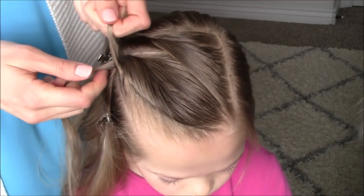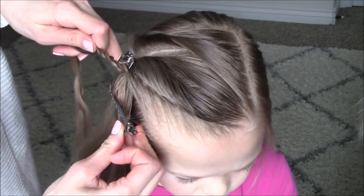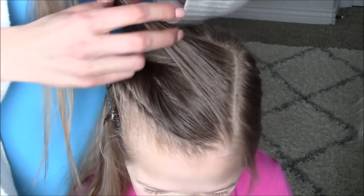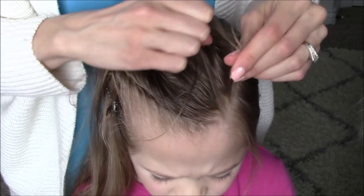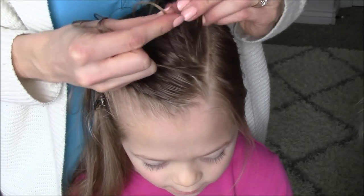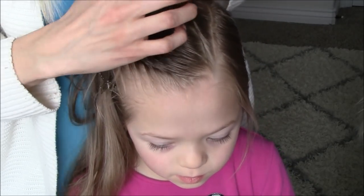Once I have finished adding all of the hair in, I will twist each piece to the right and cross to the left a few times, then clip this rope braid out of the way. Now I will take that back section and, starting at the front point, take a one inch section and split it into two. Cross the back piece over top of the front piece and add hair to the back piece, continuing all the way around until it reaches the back corner.